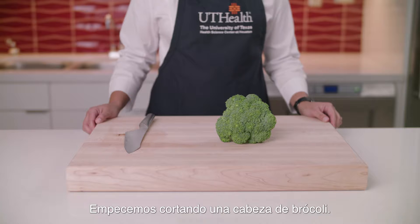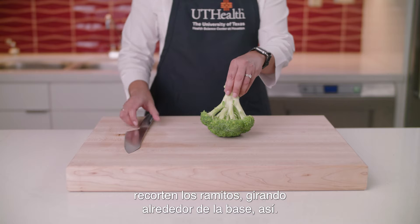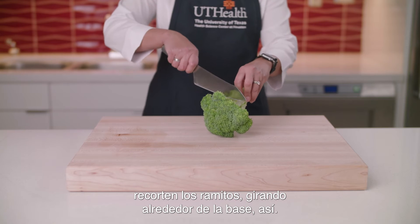Let's start by cutting a head of broccoli. Holding broccoli with the head facing down, trim florets working around the base just like this.